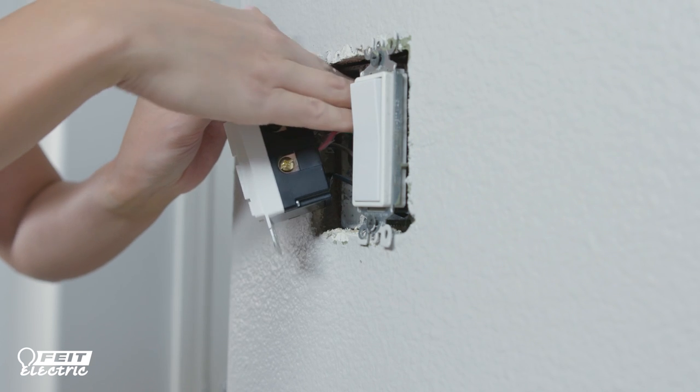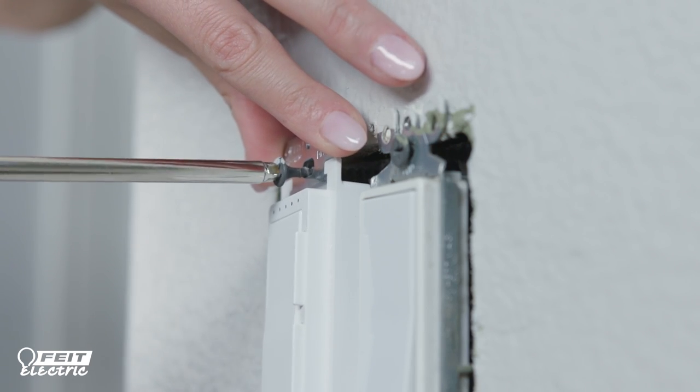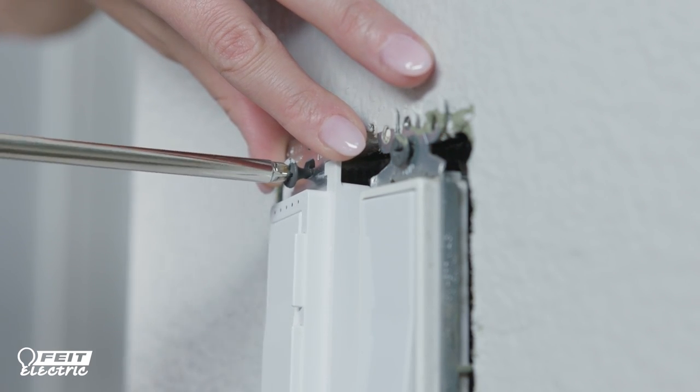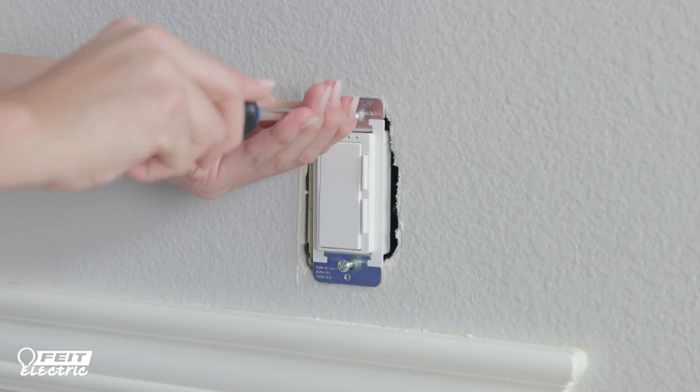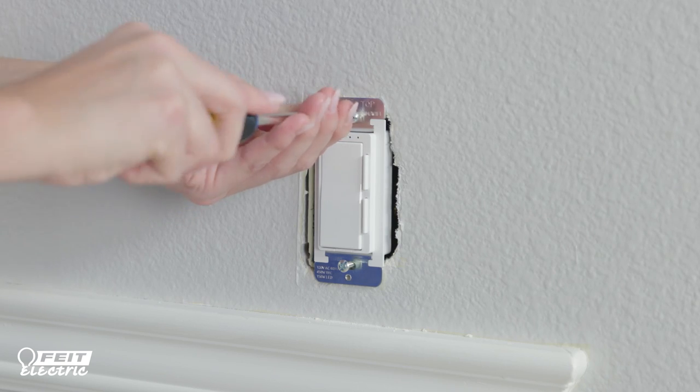Fit the dimmer back inside the wall box and ensure it is properly centered. Carefully position all the wires, leaving enough room to insert the housing. Secure the dimmer inside the wall box using the provided mounting screws.